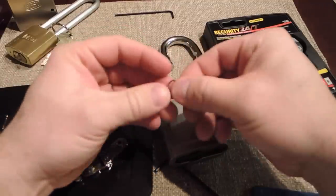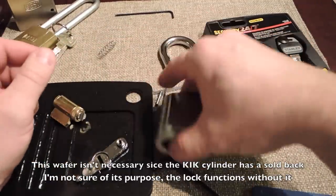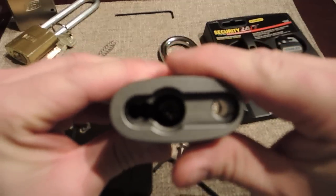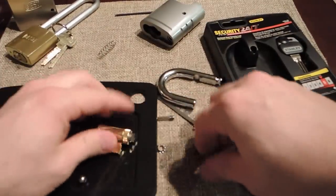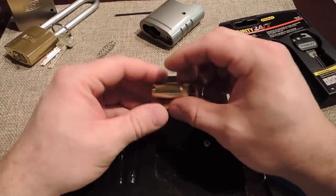This one did have an anti-bypass wafer in it. Here's what it looks like inside — I don't know if you can see that or not, probably not, but it's important. Let's see what we have in this core.